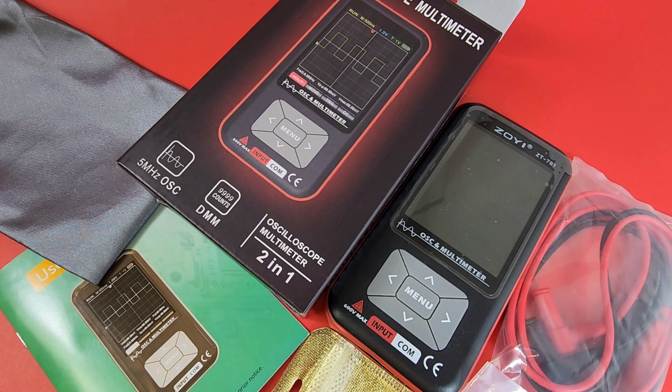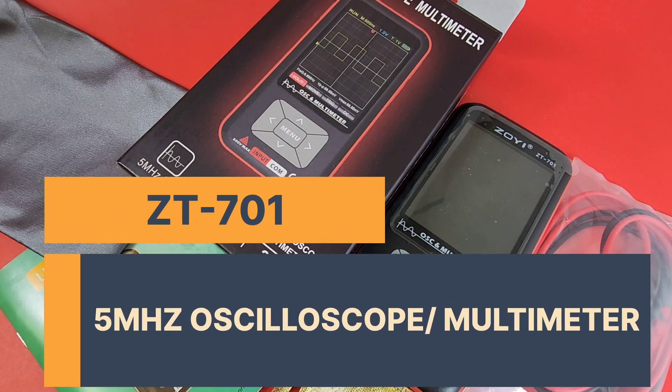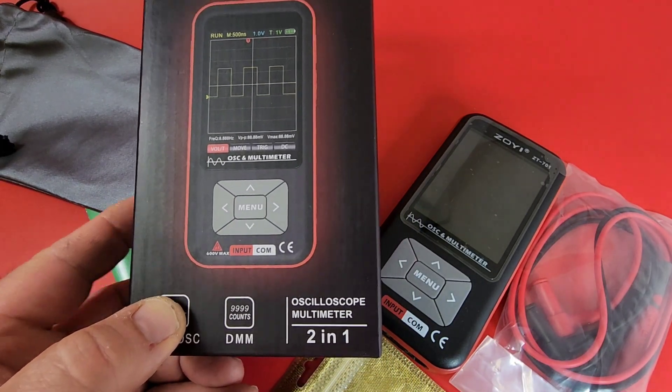Oodles of goodness in this little box. Oscilloscope slash multimeter — we're seeing that dual functionality in a test instrument. I love it. This has a 5MHz oscilloscope as well as the 10,000 count digital multimeter. Two-in-one beauty. 10,000 counts — 10,000 big ones.